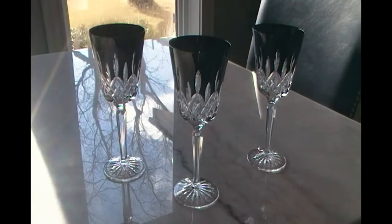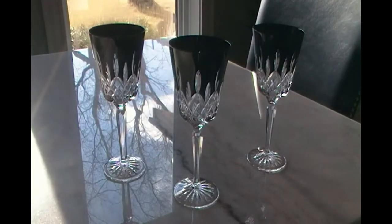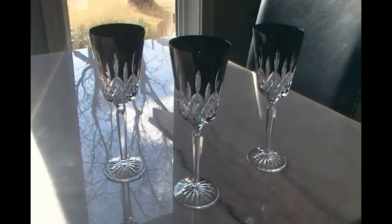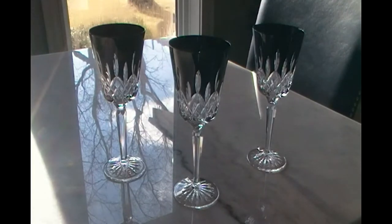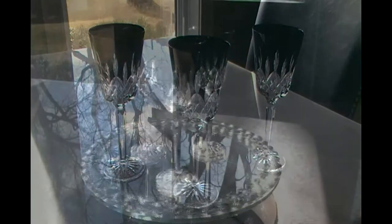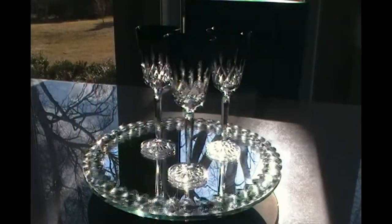I'm going to put them on my Razzle Dazzle spinner here momentarily so you can see the glasses in motion. I really like these — they're nice to hold, they're a good size. I'll also show you further on in the video, I'll put some red wine in there so you can see what that looks like too. Here we go on the Razzle Dazzle spinner.